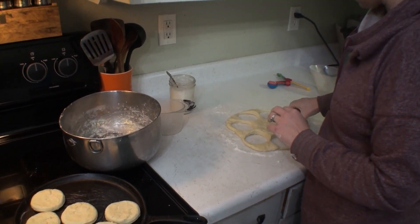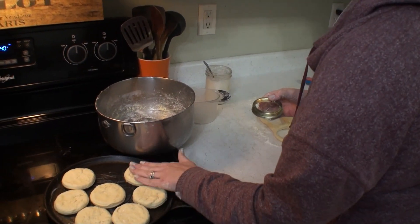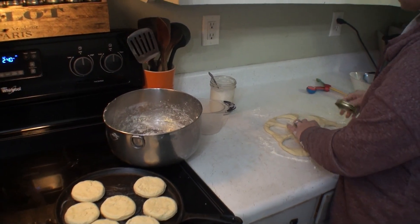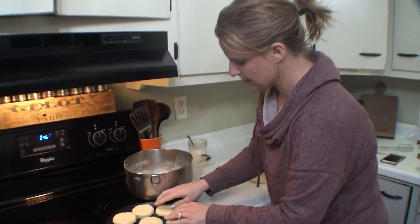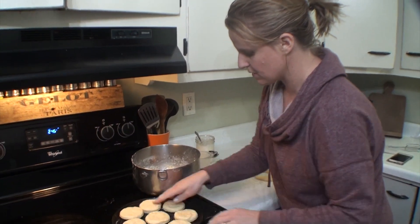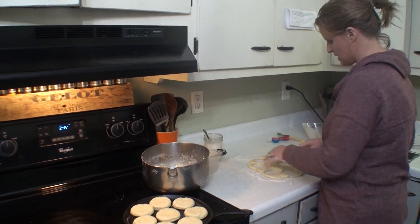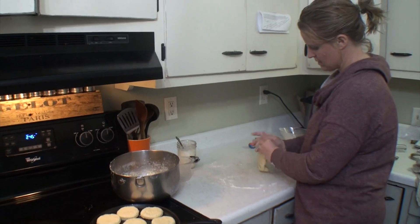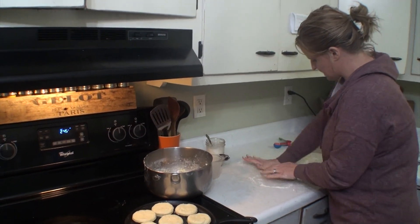I'm really liking how this einkorn flour is setting up — it's actually the first time I've ever played with einkorn flour. So we've got a bunch already set up, I'm going to make about eight on this pan. With your leftover dough you could just combine it again, roll it out, and make more — that's exactly what I'm going to do, just make some more biscuits out of that.